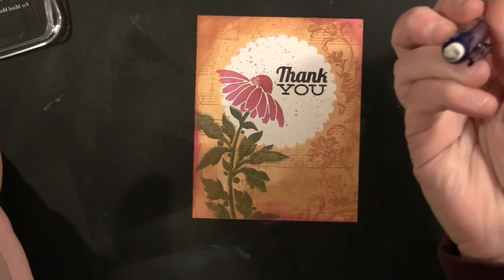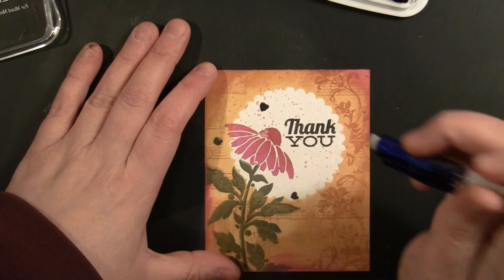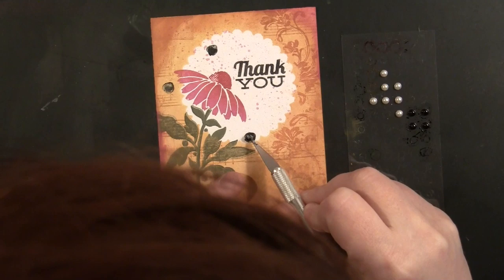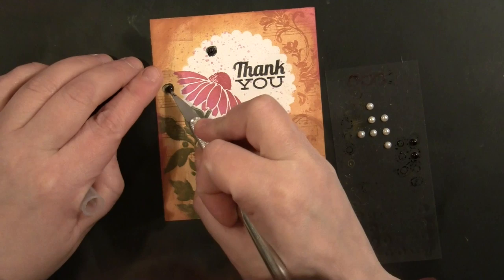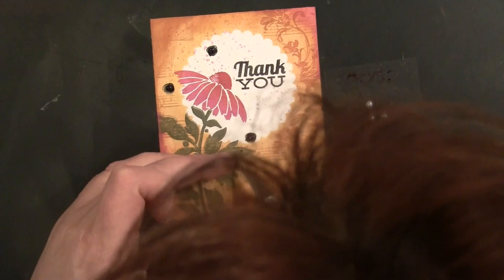Now I'm taking Tuxedo Black ink and using the eraser on my pencil, pressing that onto the card. I wanted to add a little extra dimension behind the pearls I'm going to add. I just colored white pearls with a Copic marker so they'd be black — I pretty much only buy white pearls and then color them with my alcohol ink markers. I'm placing them onto those circles I made with the eraser, giving them a little extra dimension. I'll add a couple of pearls without the darker shadow behind them as well.